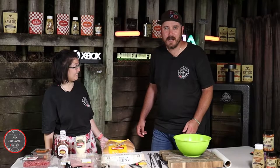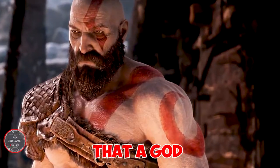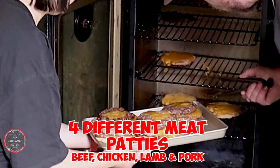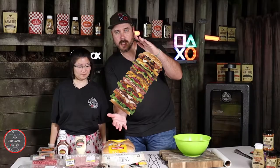Stick around to the end of the video to find out how much this burger fit for a god cost me. So tell me, how are we going to create this burger supposedly fit for a god? A god would have four different types of meat patties — beef, chicken, lamb, and pork. So we put those together, four stack on a burger. That's huge!